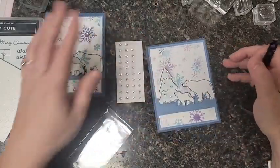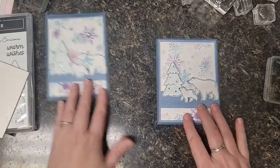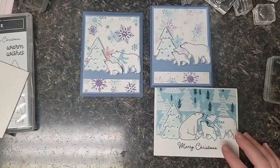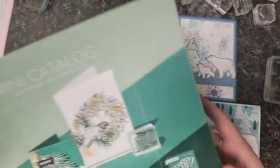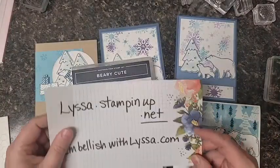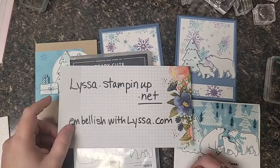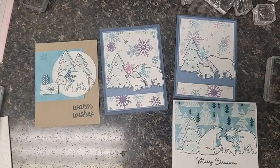You saw how quick that was - even though it's got a lot going on with a fun background, it was still a pretty quick Christmas card. I hope I've encouraged you to make your own this year - make it easy, fun, and not really expensive. The stamp set is a little bit of an investment but it'll last for many years to come, and everyone will absolutely love your stinking cute polar bear cards. Thanks for stamping with me tonight - you can shop at lissa.stampinup.net and find card ideas at embellishwithlissa.com. Have a great rest of your weekend!